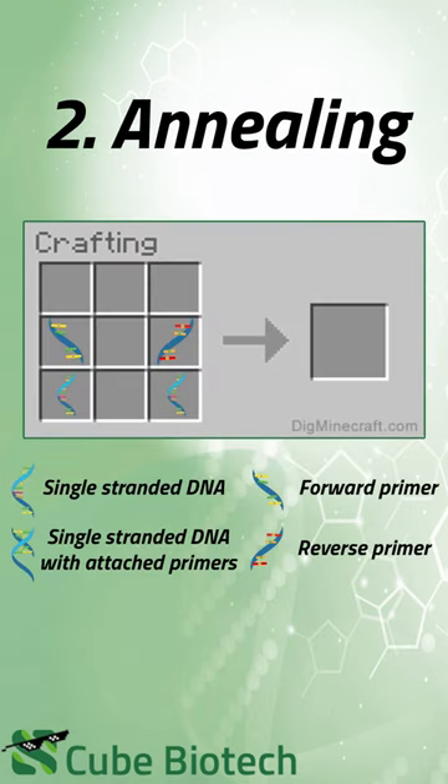Step two — annealing. Single-stranded DNA is annealed with forward and reverse primers. The annealing temperature varies between 50 to 56 degrees Celsius, yielding two single-stranded DNAs with attached primers.